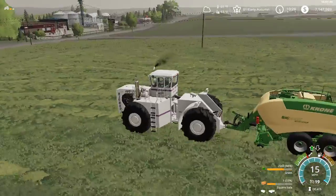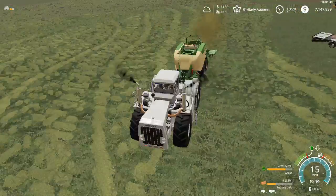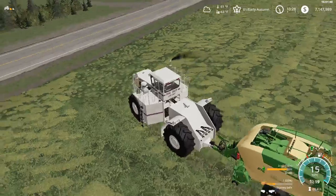Now I'm fast farming. I can go 15 mile an hour, flying through the field. I'll test it on a planter or something first, guys, to make sure it works.